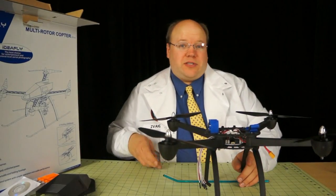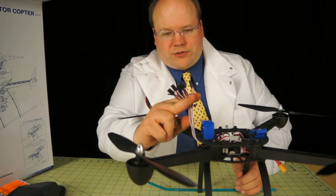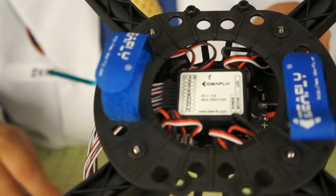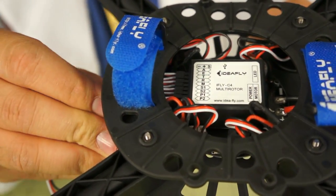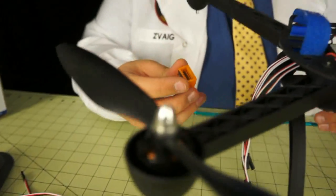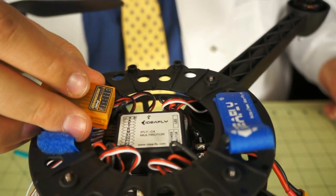Now we're going to hook up the receiver. We have a little orange receiver here that'll bind to one of our radios. There are a lot of extra wires we don't need — four wires: S1, S2, P1, and P2 — which we're not going to use since we don't have a gimbal. So let's yank those out to save the confusion. Everything's labeled on top of the flight controller and on the receiver, so it's really easy to figure out where things go.